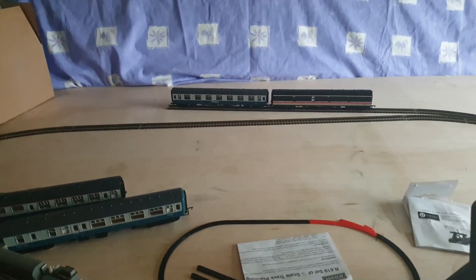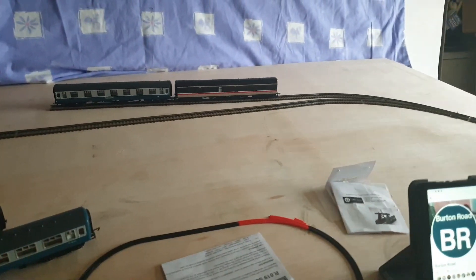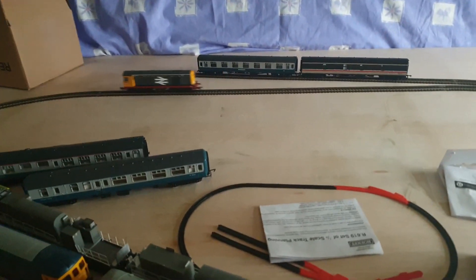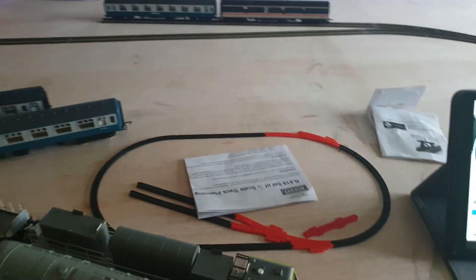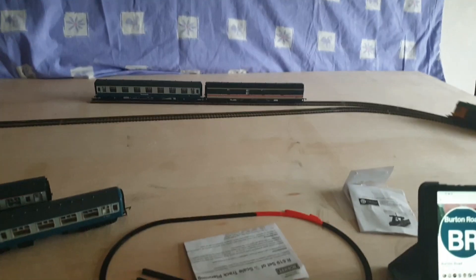I literally just wanted to set it up so I can just run the stuff around - run the locos in, 15 minutes in each direction, and occasionally just get a loco on and run some consists round. That's all it is.